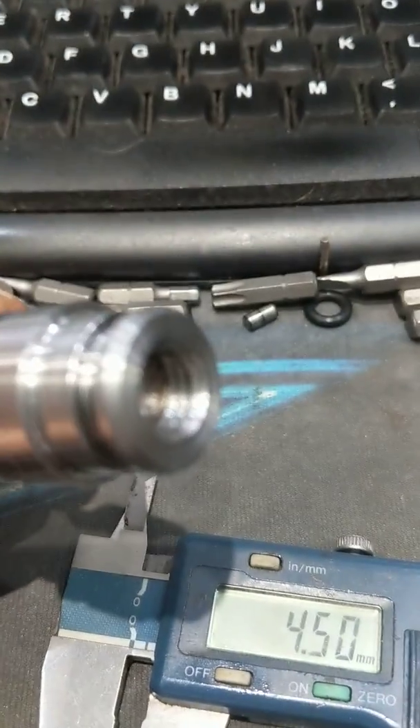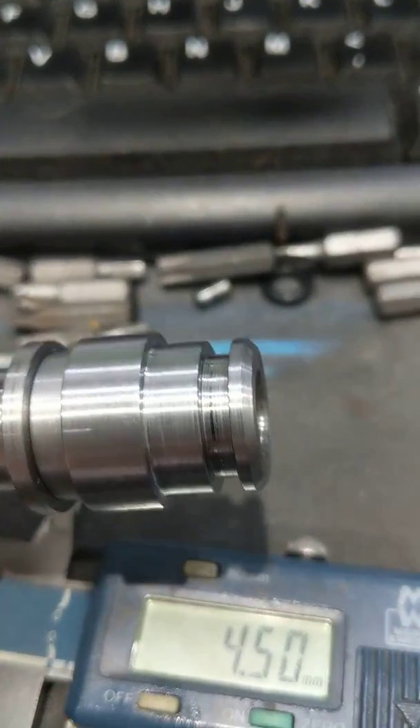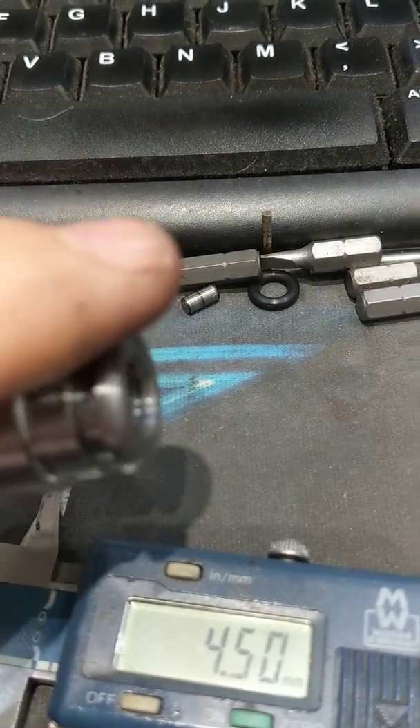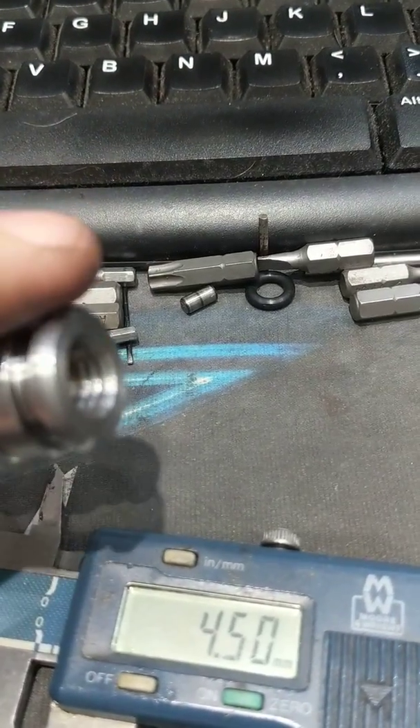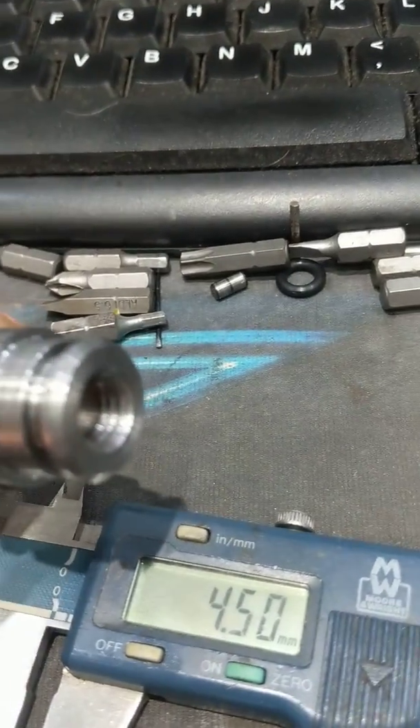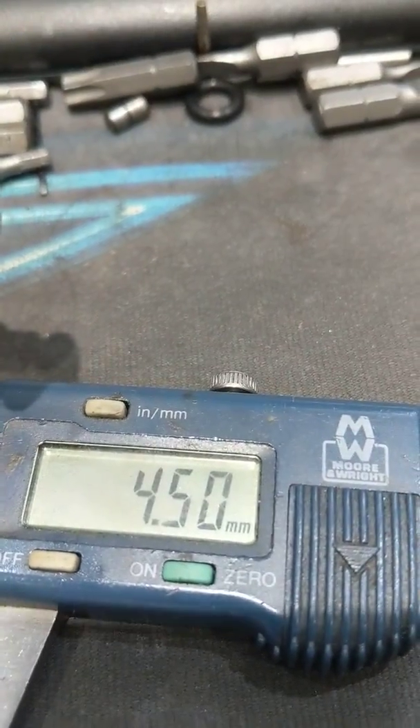So do your dry run. Make sure that the rod goes in at least to a depth from this front face of 4 millimeters. Anything between 4 and 5 millimeters will get the job done. This one's 4.5.